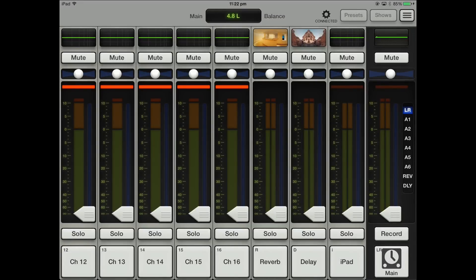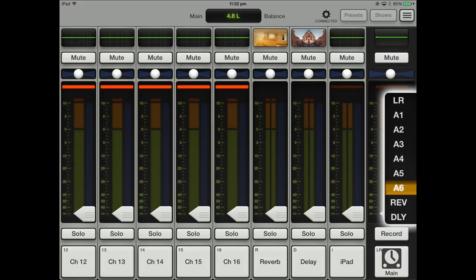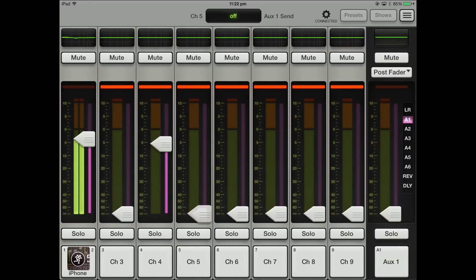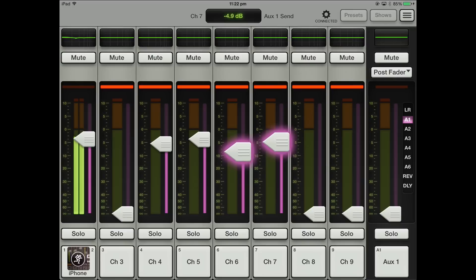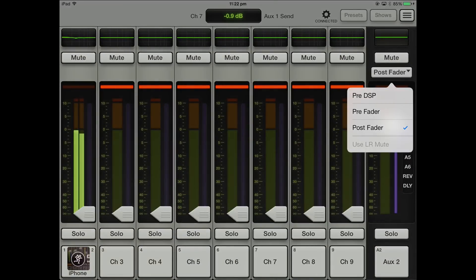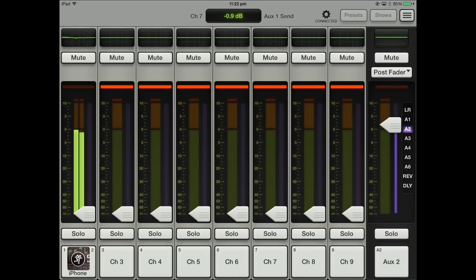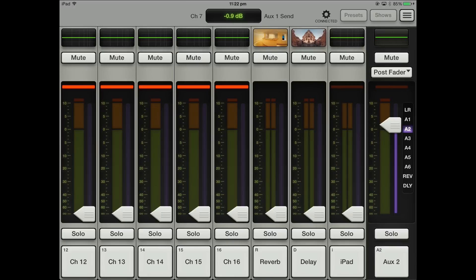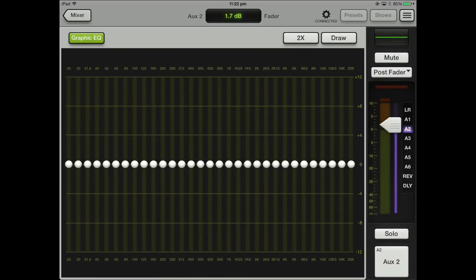So let's have a look at the aux sends. Aux sends are really simple — you just choose what you want and they're all color coded. I go to aux one — I want to give it a bit of the iPad, a bit of that and a little bit of this. Because it is an iPad you can double finger, which is kind of cool. You can just flick through to your different sends. You've also got post-fade and pre-fade as well. You also have your reverb, delay, and iPad input to send to those aux sends. And as I said, you've got a 31-band EQ on the output of every aux send, so that makes things really interesting.